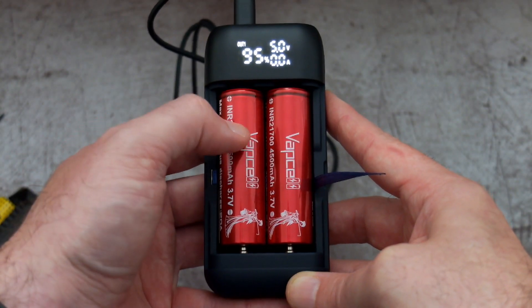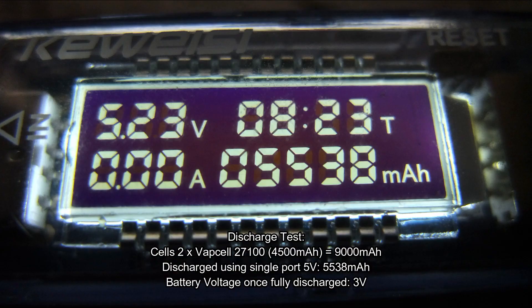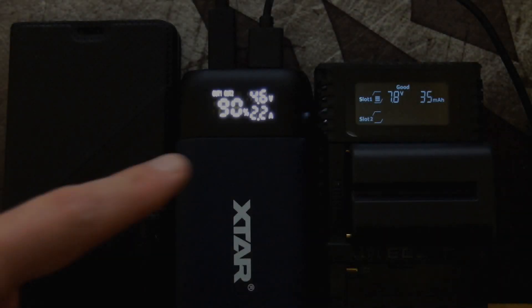I'm going to use these VapCell 21700s because I've already tested their capacity — the discharge capacity at 5 volts was just over 5500mAh. It's not the best conversion rate but it's not too bad, and it's not going to be as good as a dedicated power bank.